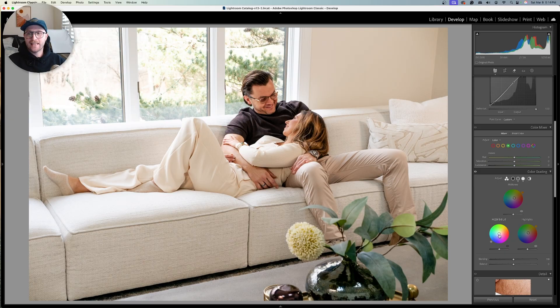We're going to add the opposite to the shadows in order to create chromatic contrast. So we're going to get down into the blues and do the same thing — anchor the outside of the ring on the center point — and add a little bit of blue to the shadows. What that does is it retains contrast chromatically.